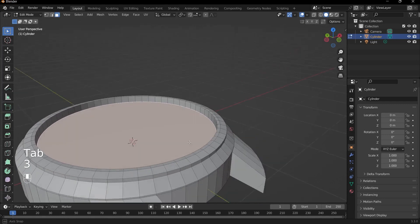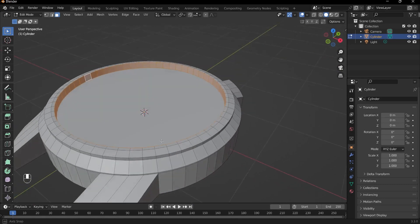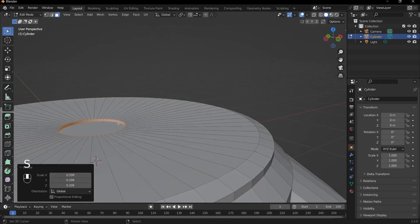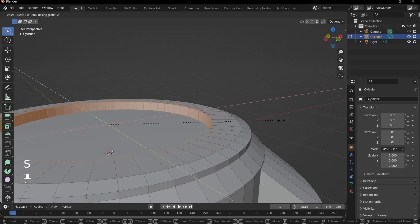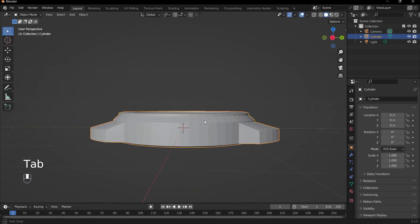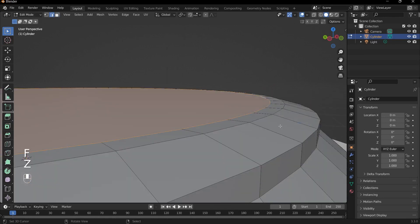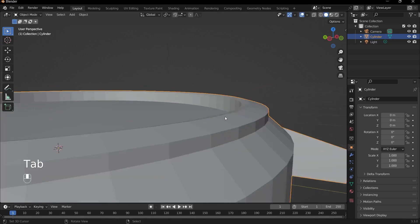If we want to change the thickness of this part, Alt-right-click this face loop and press S to scale. However, we don't want it scaling on the Z axis getting progressively thinner — we don't want the slant. So press S and Shift+Z so that the height of this face remains the same. Also, Alt-click this edge loop and press G and Z to bring it down, giving us an up-and-down slant.